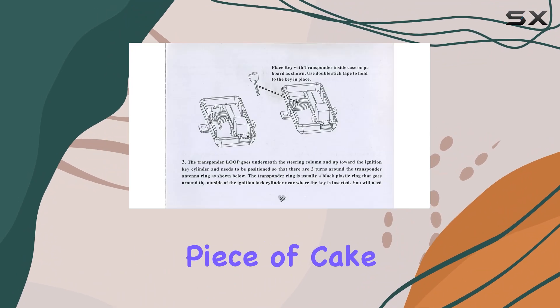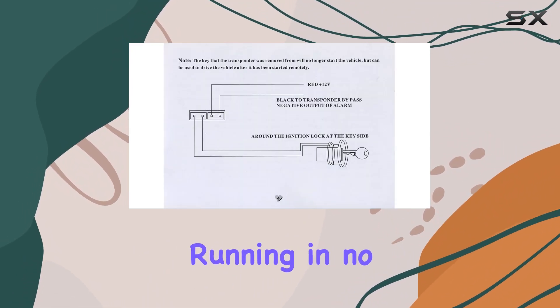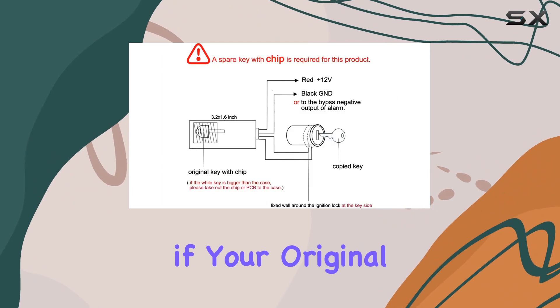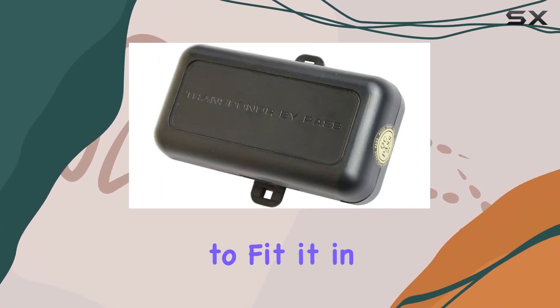Installation? Piece of cake. With just a simple two-wire connection, you'll have it up and running in no time. Just make sure you have a spare key with a chip to insert into the box. And if your original key is too big, don't worry — you can easily take out the chip or PCB to fit it in.